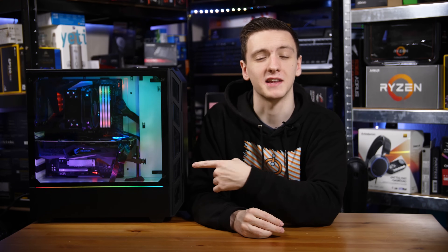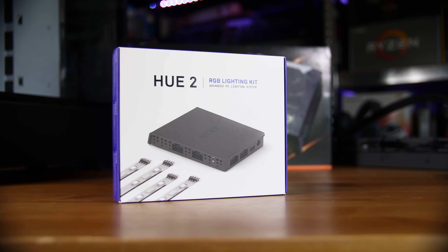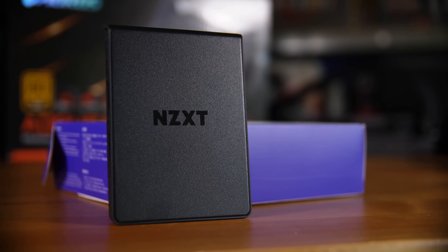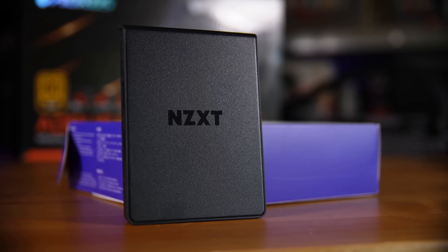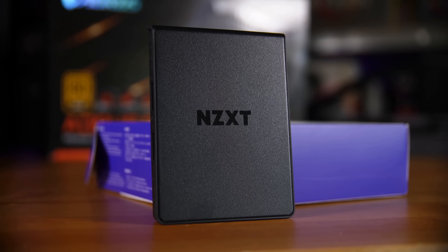And finally, the last bit of RGB in here is the NZXT Hue 2. It's a rather nice kit and has a lot of optional accessories that you can add to it as well, if you want ambient lighting or if you just want in-system lighting. Especially if you do have an NZXT case or an NZXT cooler, a lot of those will work very well with that, so feel free to check it out.